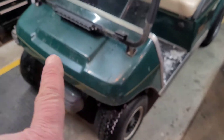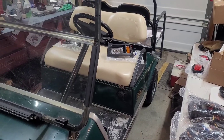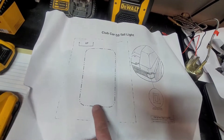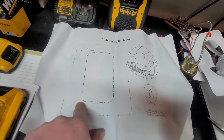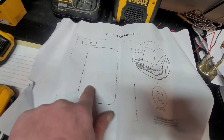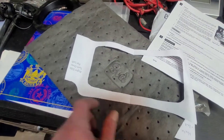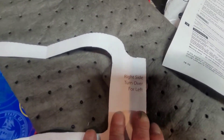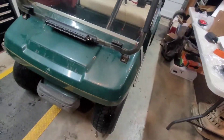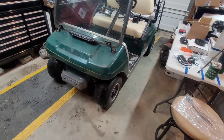Do yourself a favor and use the templates they give you. Cut out along the dotted line, then cut the center out — that's where the light goes. I did the headlight one here; you can see it says right side, turn over for left. I taped it up, gave some sharpie marks, and all I'm going to do is drill some pilot holes and use my body saw and cut it out.